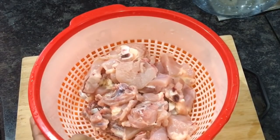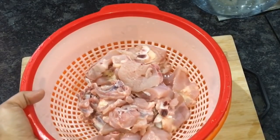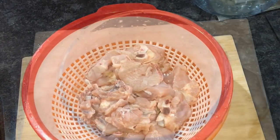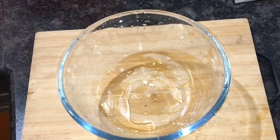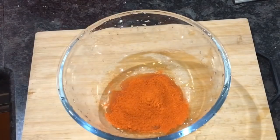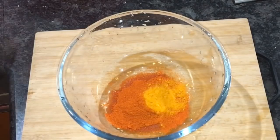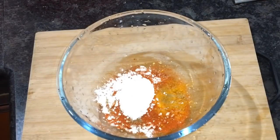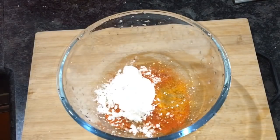I am going to taste the chicken. I am going to taste the sauce — I am going to put ingredients in a bowl. I am going to add a teaspoon of the ingredients. Add 1 teaspoon of corn flour.